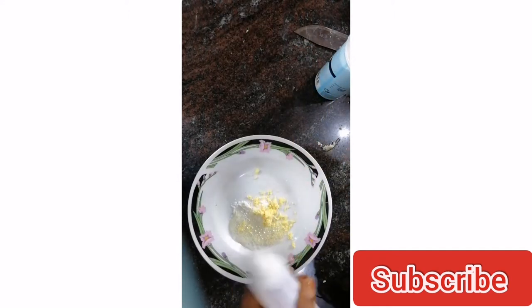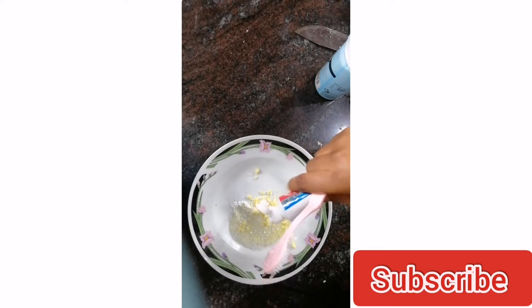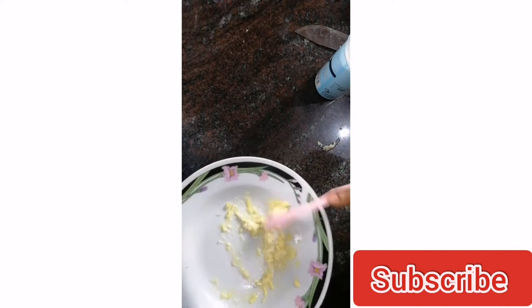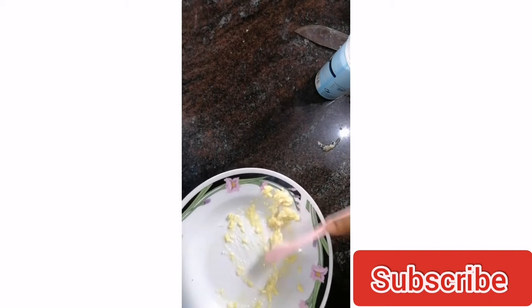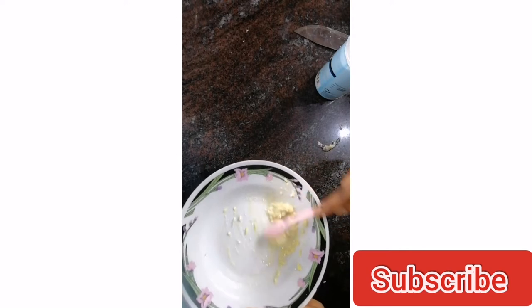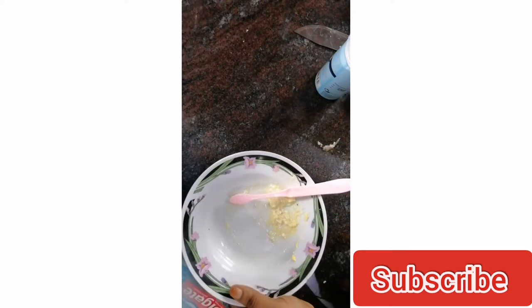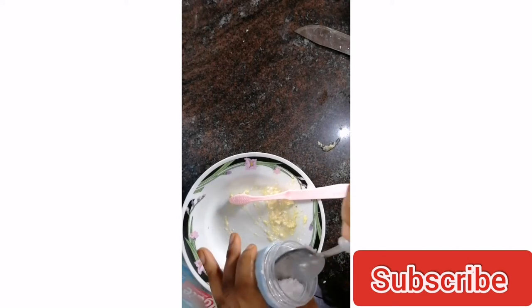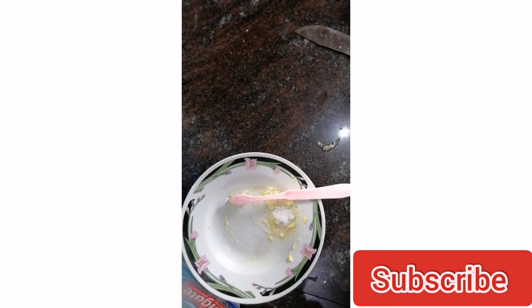You wouldn't want to be brushing your teeth and have lemon seeds in your toothbrush. Then I'm going to make use of Colgate toothpaste — add enough for you. In case you don't have Colgate, you can use any toothpaste available. I'm using Colgate because that's what was used in the YouTube video I referenced. The consistency looks a little too light, so I'm going to add a little more baking soda.